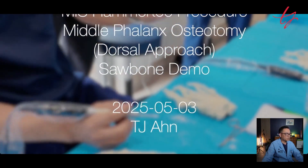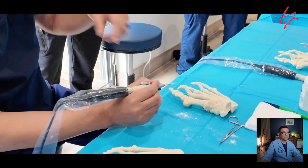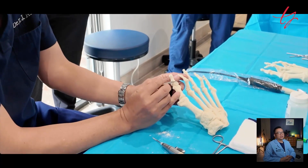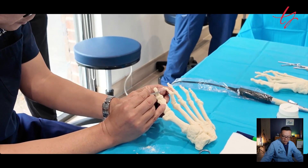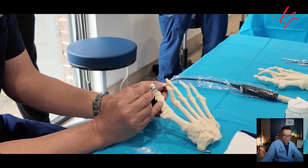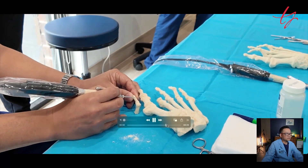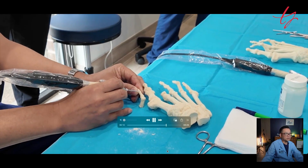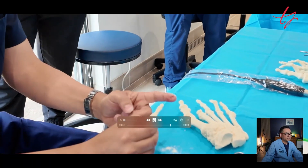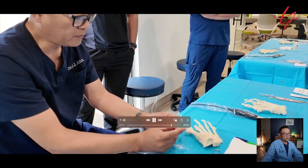After that, this is the middle phalanx osteotomy — a dorsiflexory wedge osteotomy, coming from top to bottom. You follow the same principle: incision at the right portal, create a portal with an elevator, rasp the top of the bone to help the MIS drill engage better, and then go from top to bottom. You can see from my demonstration on sawbone — that's the essence of what's happening in the MIS hammertoe procedure in sawbone format.